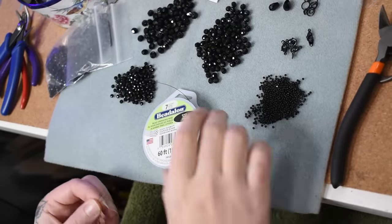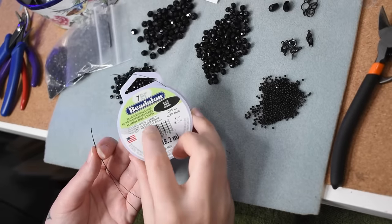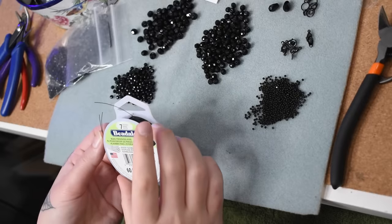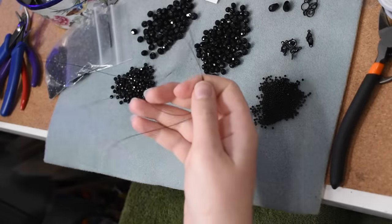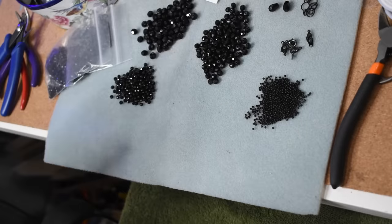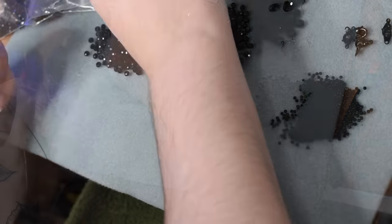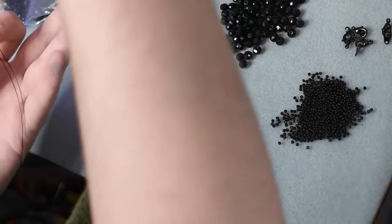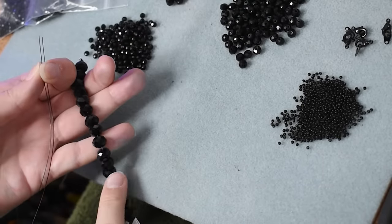I'm going to be using some Beadalon black beading wire thread, and for this the longer a strand you cut the better. This is about three yards and even this I had to splice together to create the last strand of my bead weaving. So I would cut like a five-yard piece honestly, unless you want to do a lot of crimping — and I'll show you how I secretly crimped another strand on here later on.